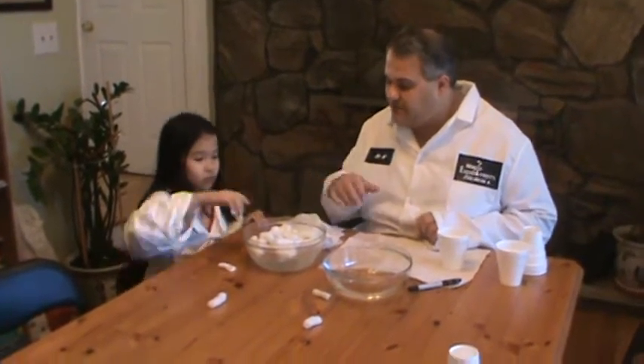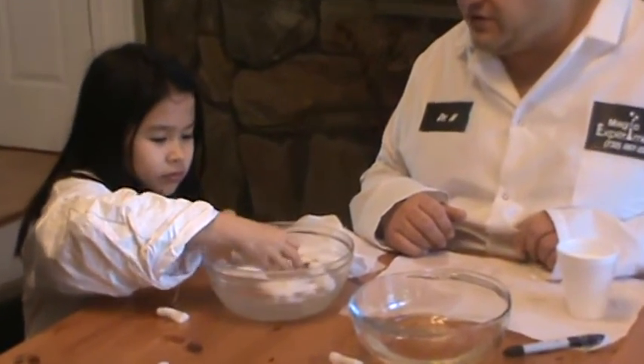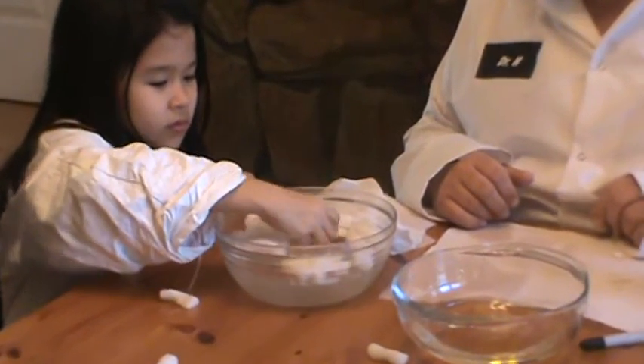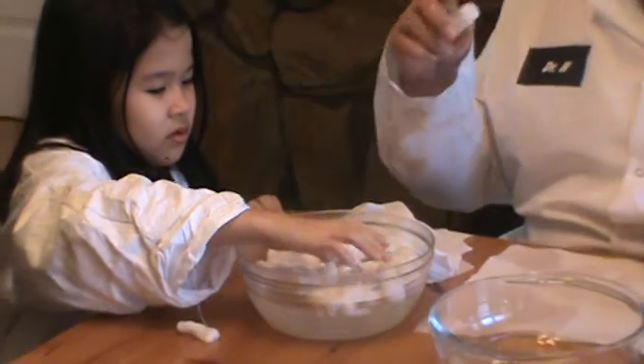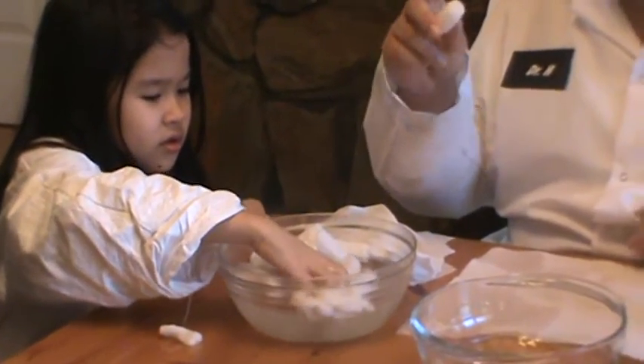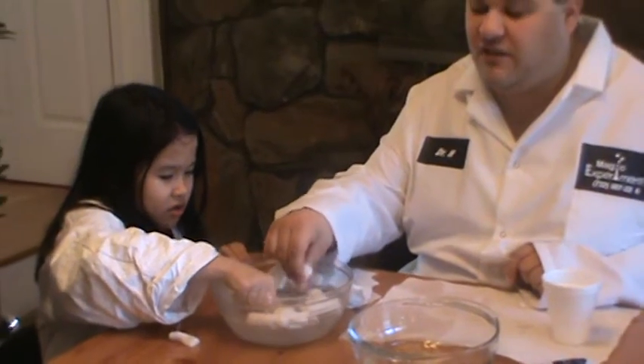So now, mix it with your hand, and while you're doing that, you're going to tell everyone what you start to feel. It's starting to feel squishy. It's starting to squish. That's a real scientific term, guys. What's really happening is you're actually starting to dissolve the packing material.